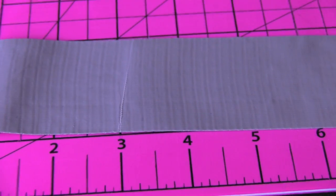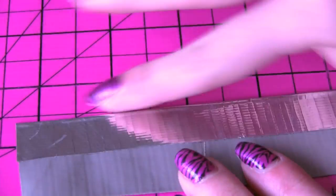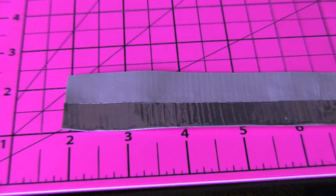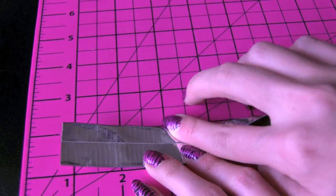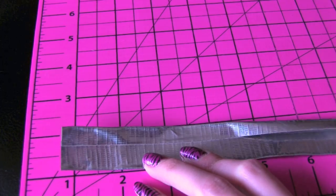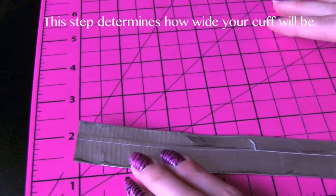Now that the strip is cut, I'm going to flip it over and then fold down the top part of that. Pull the ends tight and do this carefully so you don't get any creases. You don't want any of the sticky parts to be exposed, so you're going to fold the bottom part up as well.